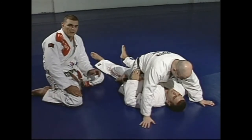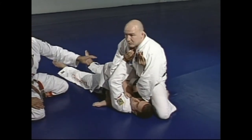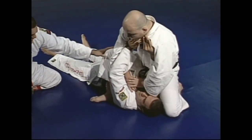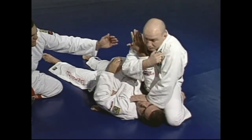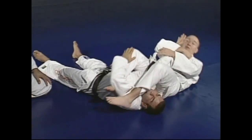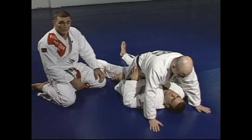Once again, showing the main points in the armbar from the mount position. Junior is offering the arm — just make sure you understand the main points: he's locking Marcelo's arm, the knee up, the knee at the head, and the arm is straight. Now he's going to apply pressure on his chin, holding his gi, and lean a little bit so he can pass the leg over Marcelo's head. Make sure you have your knees together and the thumb is up. Once again, just pay attention to the main points.